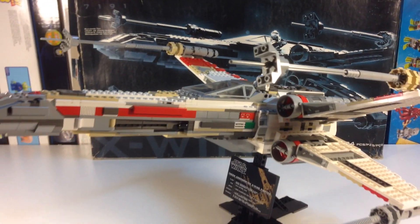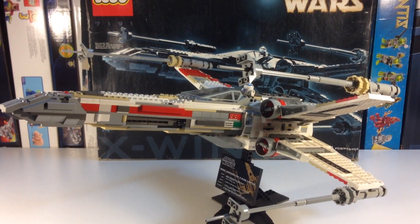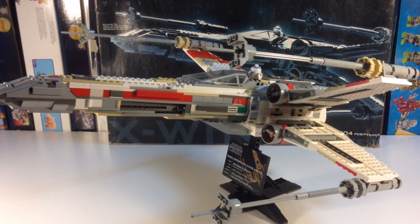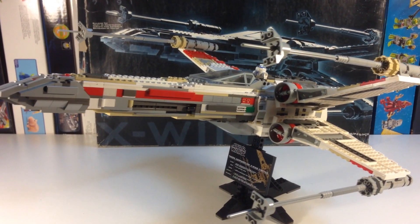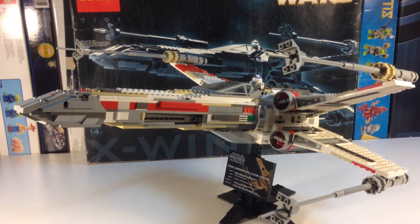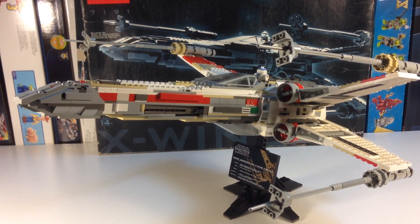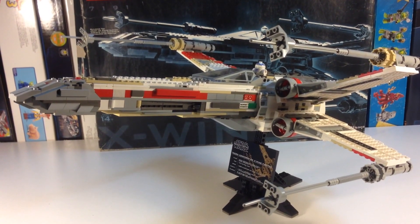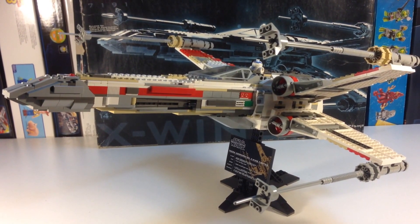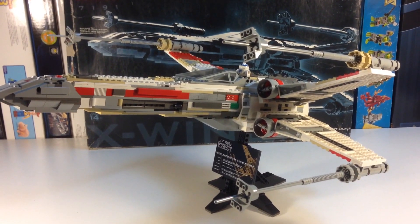This set is very cool. It has 1304 pieces and makes this X-Wing Fighter. It is the first Ultimate Collector Series X-Wing Fighter — they have the Red 5 that's out now that you can still buy. This was a regular $100 retail price back when it came out in 2000 or 2001, and it is pretty big.